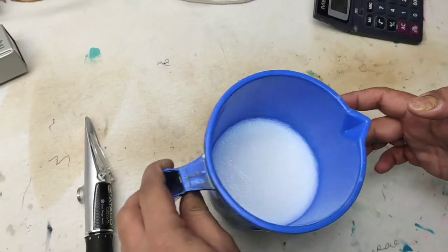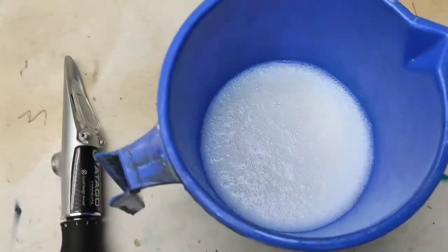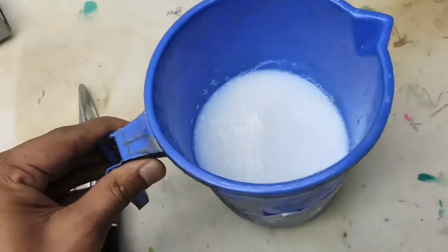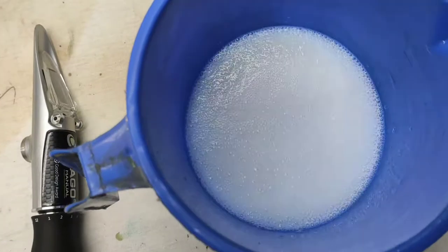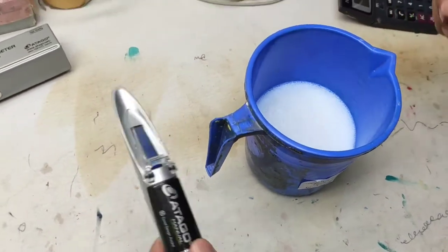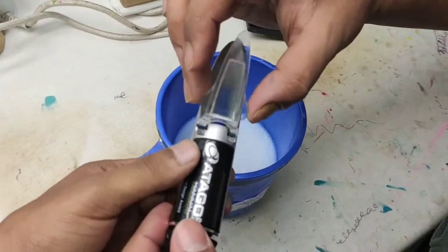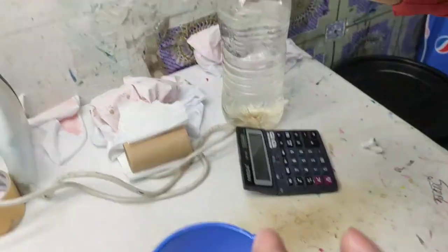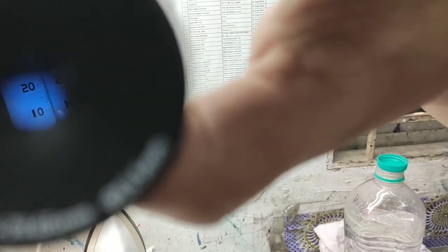Now I am going to show the measuring part. After calibration, you are able to measure the solid content of any liquid. In this video I am using binder chemical — a binder that is used for printing.